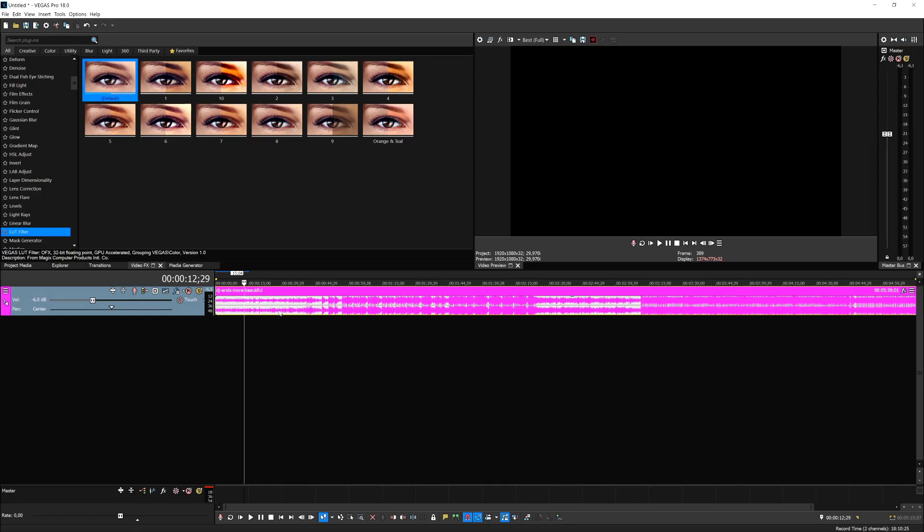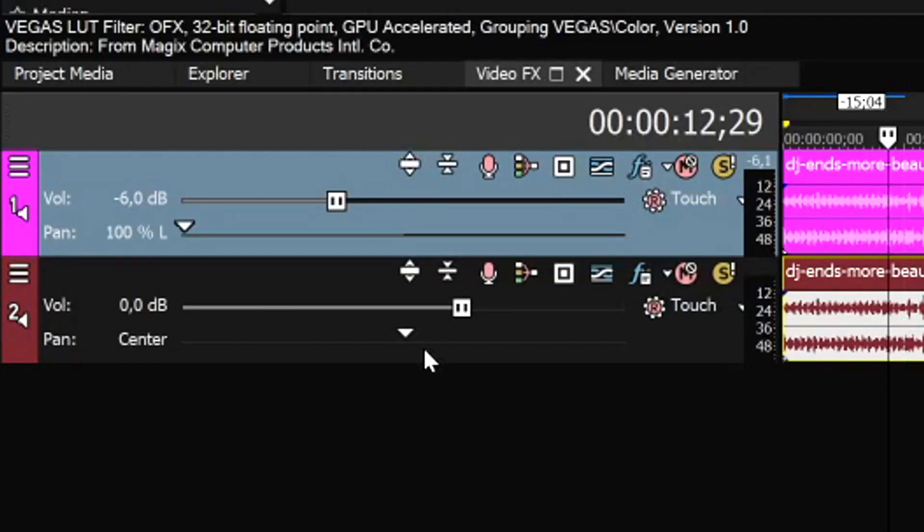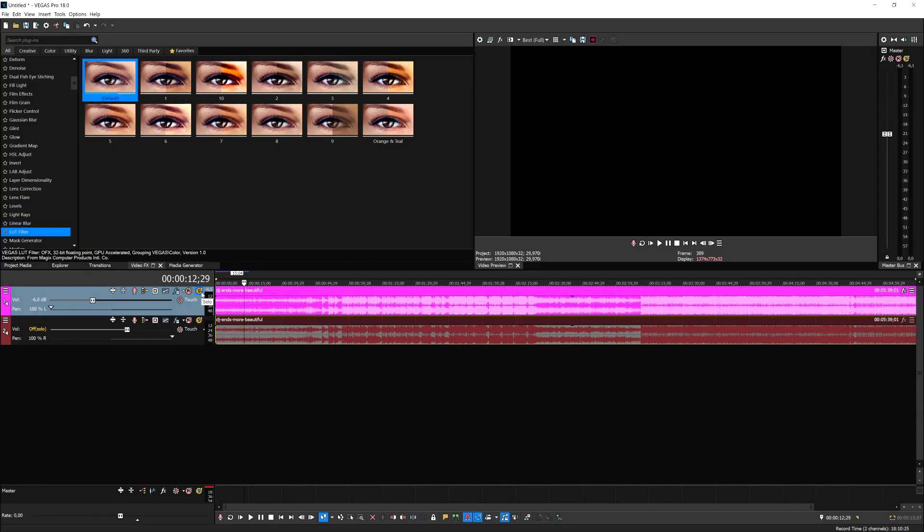Duplicate this song — hold left Control and drag it down. Now we have two tracks. They're stereo but they'll be too loud because they're both in one channel. If you pan the top track all the way to the left and the bottom track all the way to the right, you will separate the sounds. Playing back solo, it will only play through the left speaker; soloing the bottom one plays only through the right speaker.